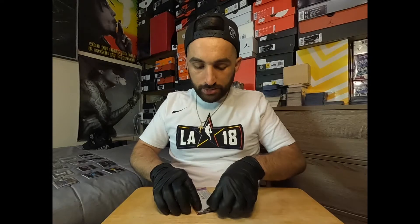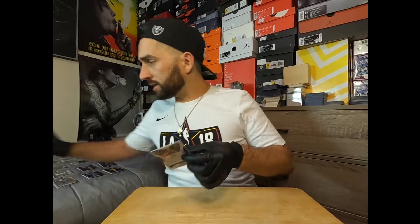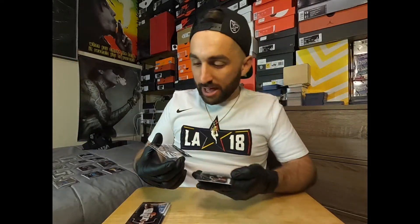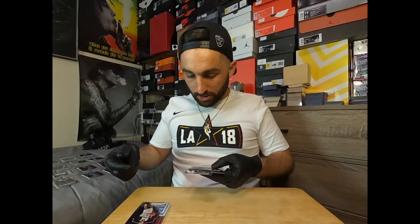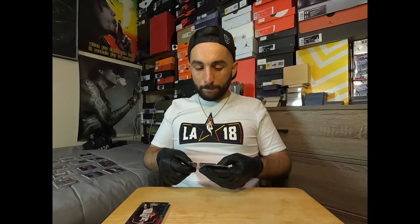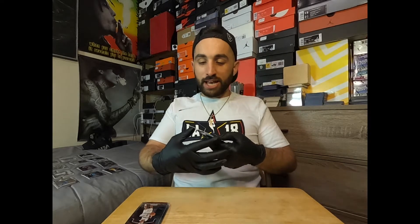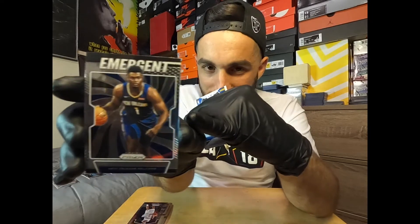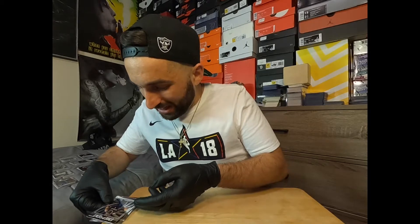Four packs to go guys. Show us a Zion! Vince Carter, Paul George — oh yes, Zion baby! A freaking Zion! I could not have planned that any better. Oh my gosh. The centering is not perfect — the left side looks like the image is pushed slightly over — but it'll probably still receive at least a nine grade. It's still a Zion and you never know, it could pass for a 10.